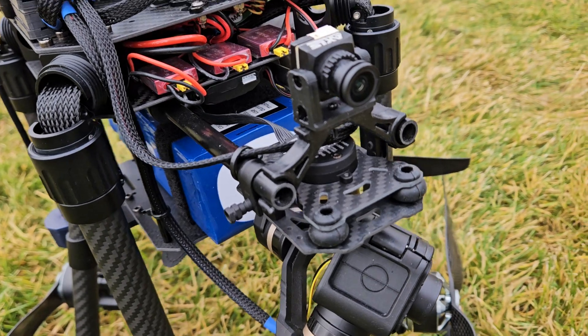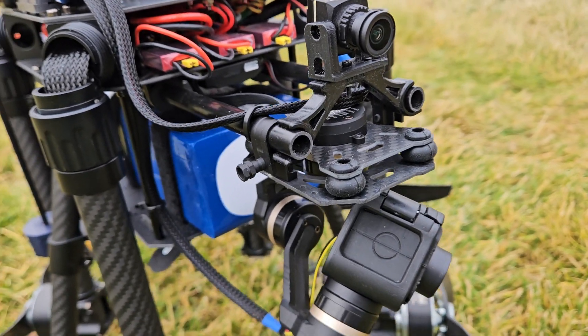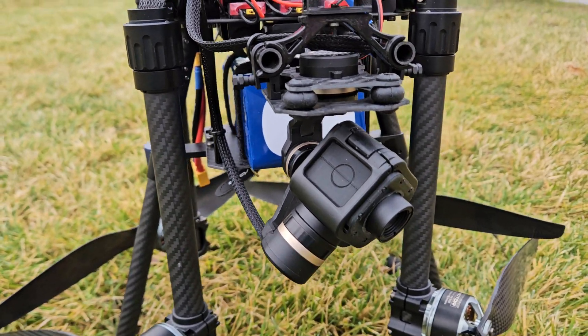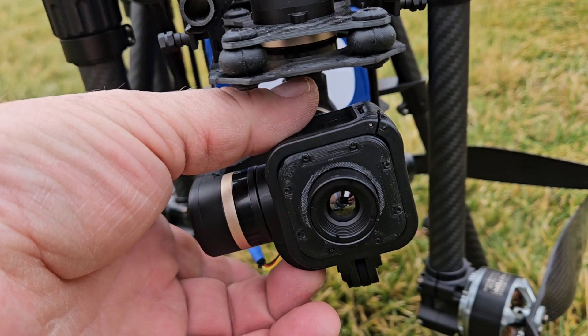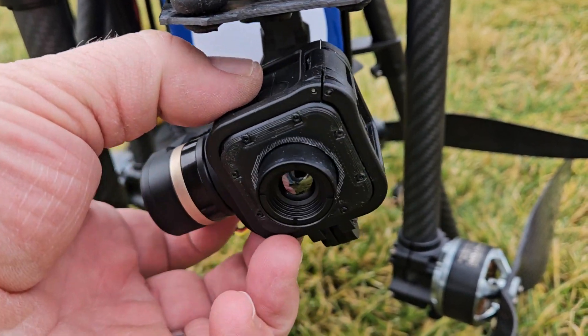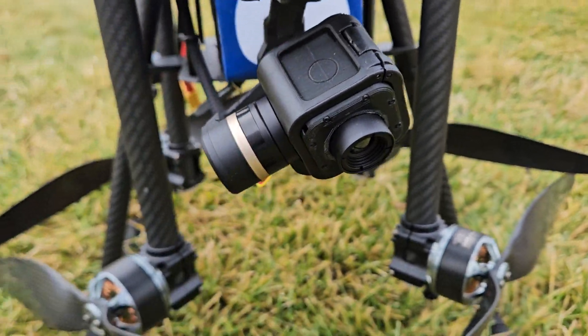This is the Axis Flying Owl low-light camera. 640 by 512, I believe, the thermal camera. It's actually in a 3D printed GoPro Sessions case, just so it'll fit on the Sessions gimbal.